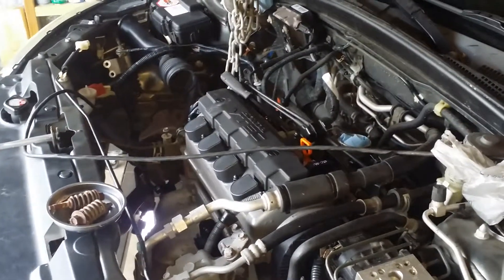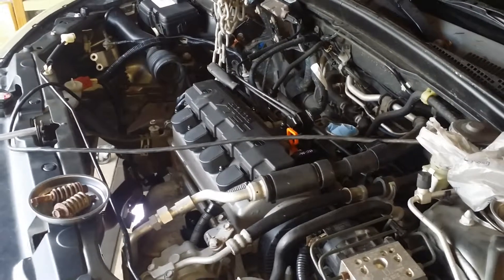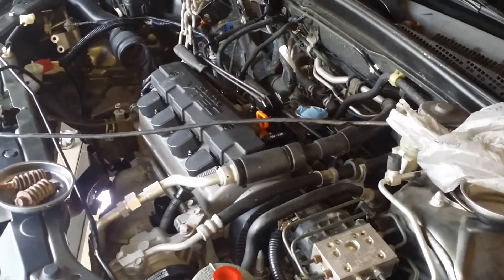Alright, back to working on this thing — been off for at least a week now. I've been here for maybe about three and a half, four hours working. I dropped the subframe.